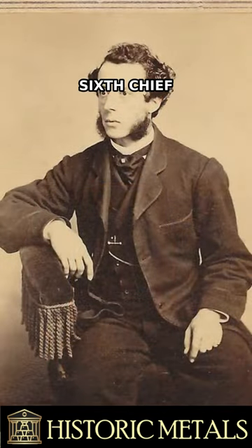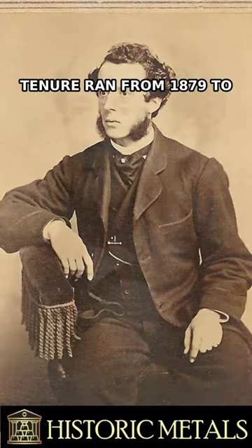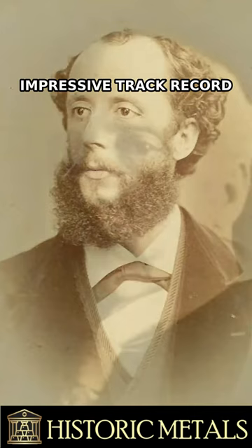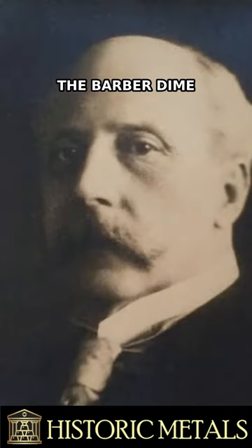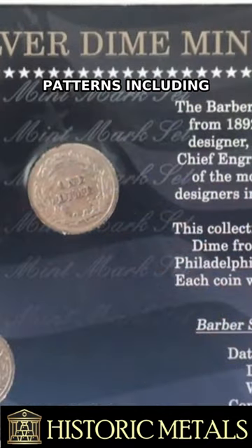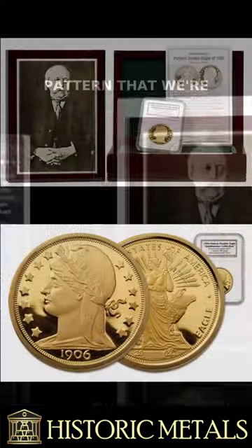Charles E. Barber was the sixth chief engraver of the United States Mint. His tenure ran from 1879 to 1917, and his impressive track record includes the design and engraving of the Barber dime, quarter, and half dollar that we all know and love. He also created numerous other U.S. coins and patterns, including the 1906 double eagle pattern.